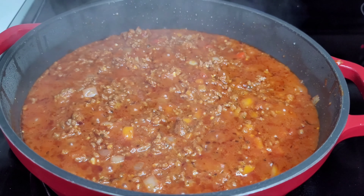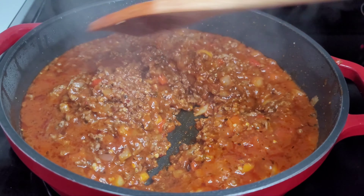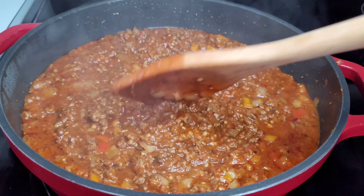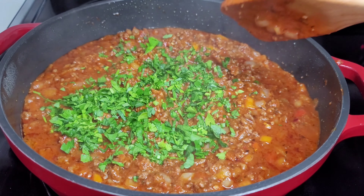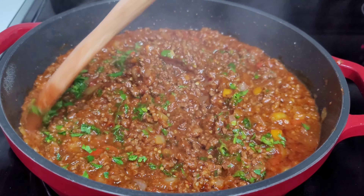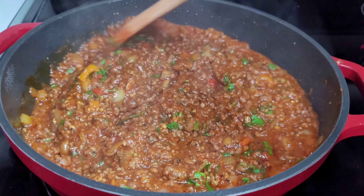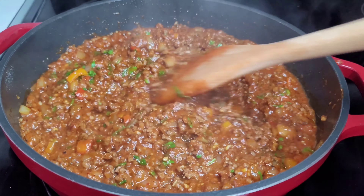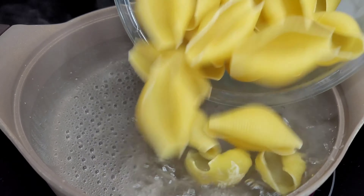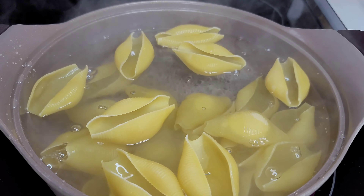After about 45 minutes, this is now done. We will garnish with some fresh parsley, turn the heat off, and set this aside to let it cool down a bit before we move on to the next step. While our meat sauce is cooling down, we'll go ahead and boil the pasta shells.